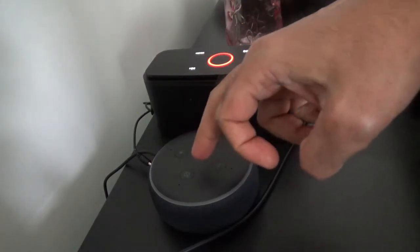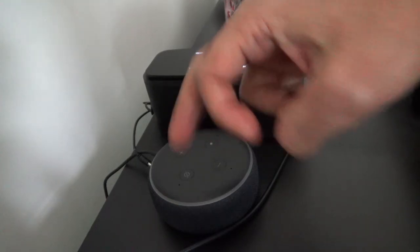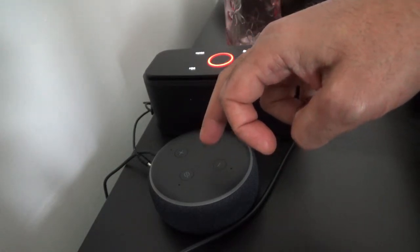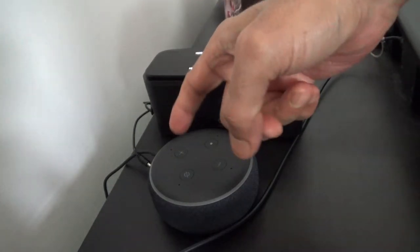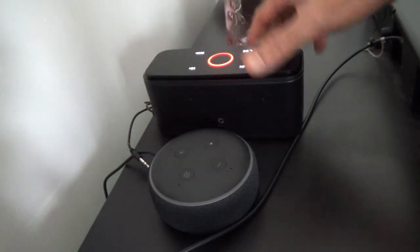The device you're looking at right here is the Echo Dot third generation. This third generation Echo Dot actually has a better speaker than the second generation, but still this is not a stereo speaker and it cannot produce very good sound quality compared to an additional speaker. There are many additional speakers you can attach to the Echo Dot because this one has a 3.5mm output to connect it to a separate device.